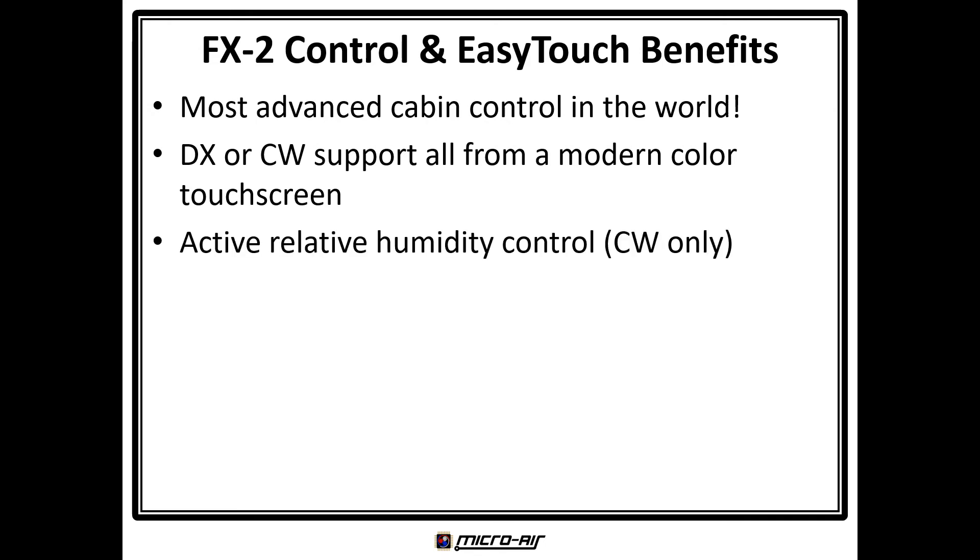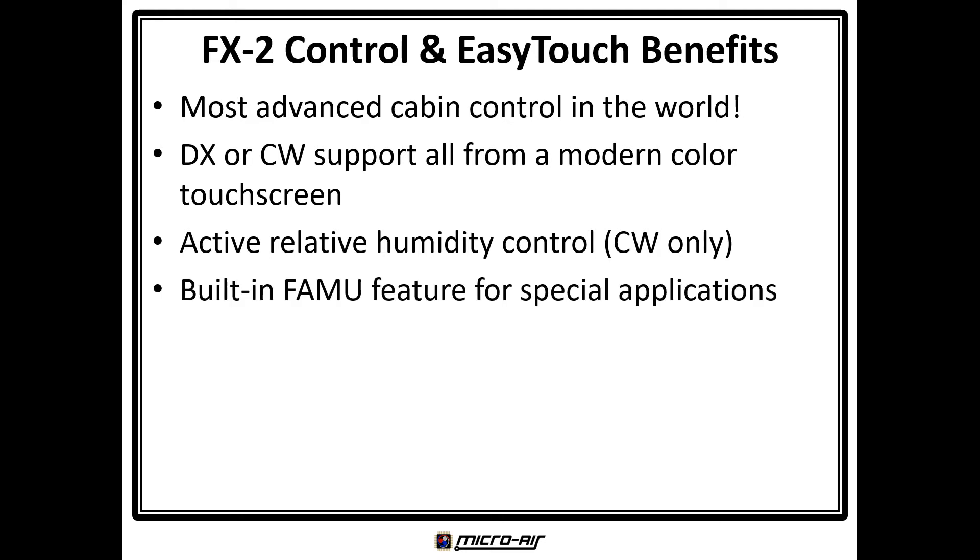Active relative humidity control is available when an electric heater is installed, for chilled water applications only. A built-in fresh air makeup feature allows configuration of a special air handler to condition outside air and add it to a return duct at a fixed temperature and humidity. A CAN bus interface is available standard on the FX2 control board, so no daughter board is required.